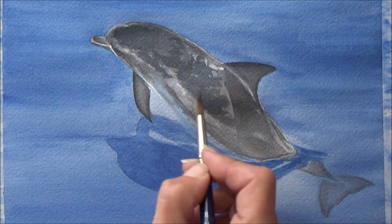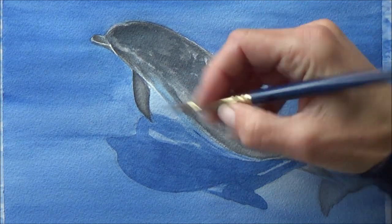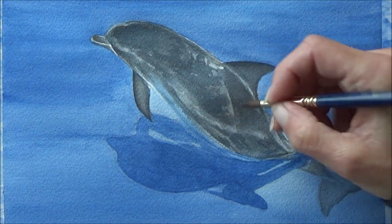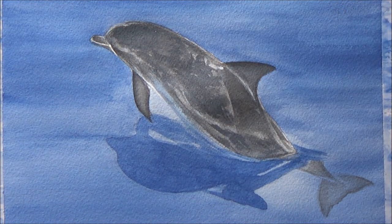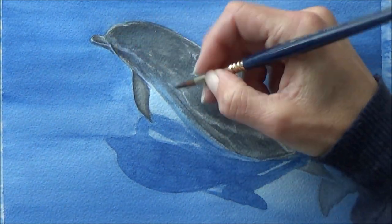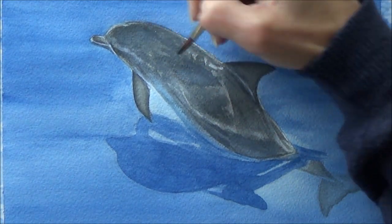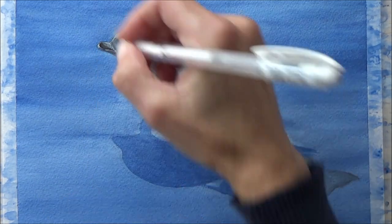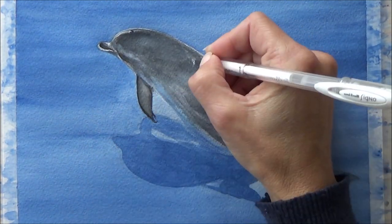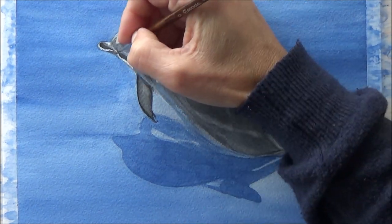Even at this point it was kind of still looking really blotchy and I still wasn't sure, but then right at the end it kind of pulled together. By adding some highlights with my white gel pen it did kind of salvage it a bit — adding in some reflections into the water, some little details with some spray, and finally getting to the point where the dolphin's colour was dark enough as well. The contrast with the white did kind of pull it all together.